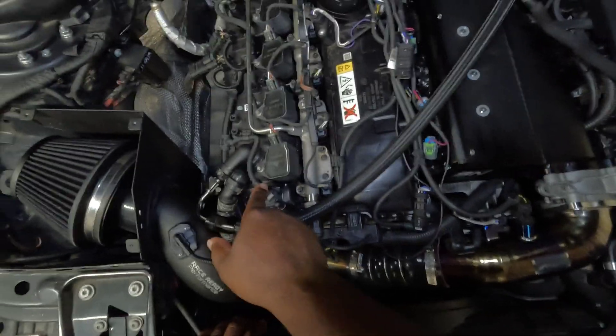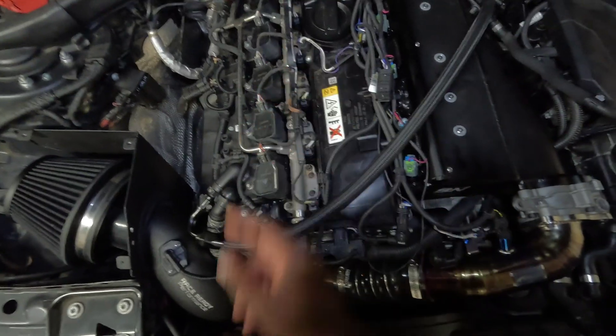All right guys, we are back in my garage for another video. Today we're going to be taking a quick look at all of the sensors in your B58 engine bay. I get a lot of messages about codes and different sensors, but you don't know where they are or maybe you're looking at the wrong sensor for your specific issue. So I thought we could do a nice overview of everything in your engine bay, and hopefully you guys find this video useful.